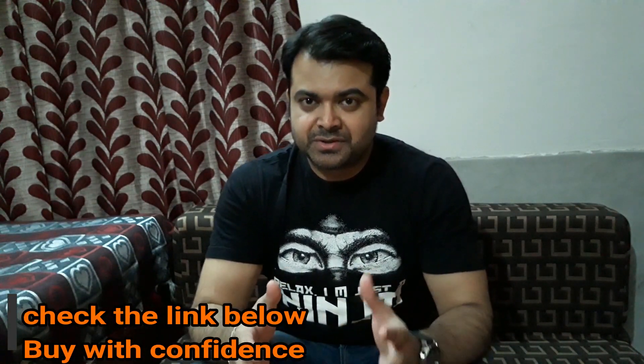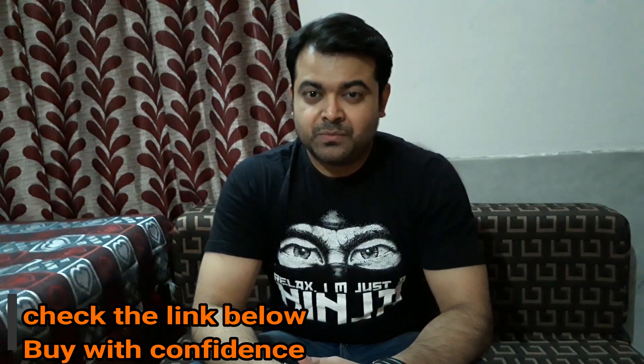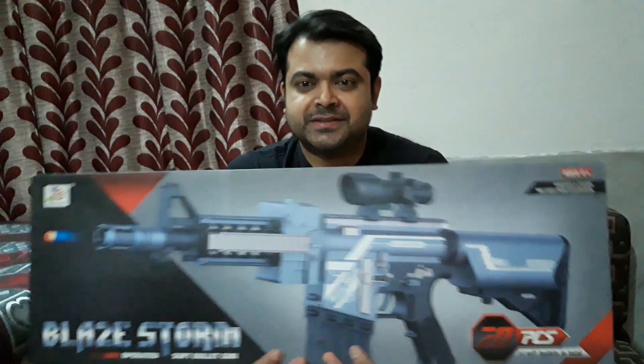Hey, what is up YouTube, welcome back to my channel. In today's video I'm gonna show you something different, something unusual that you have never seen before on my channel. So what is that? It's a toy — today I'm gonna unbox a toy and show you. So what kind of toy is that?